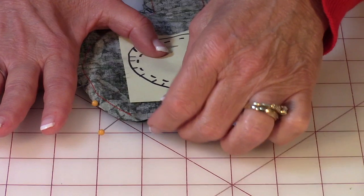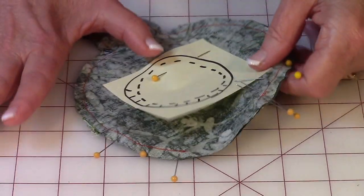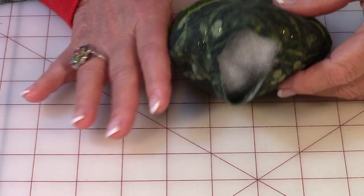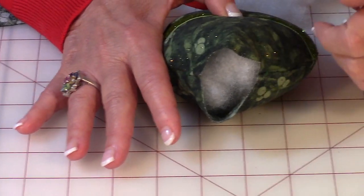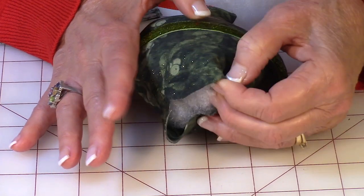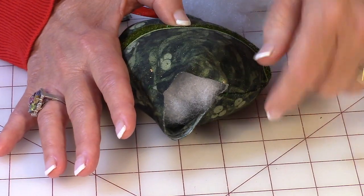Then go ahead and reach in through this opening to begin pulling it right side out. What I recommend is that you reach up in there and grab your little ribbon loop — that will help get it started for turning it right side out. Now you want to close up your opening. Before you try to close it up, fold these edges in a quarter of an inch and just finger press really hard so that you form a crease there, a little folded area. Do that on both sides of the opening.